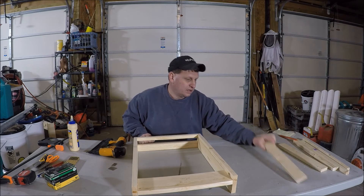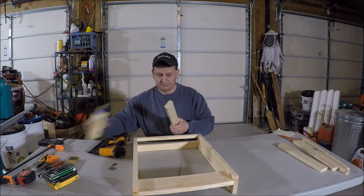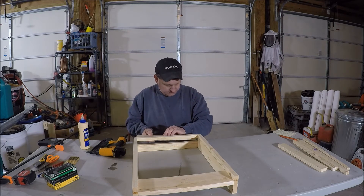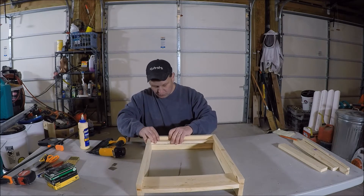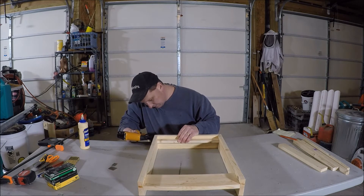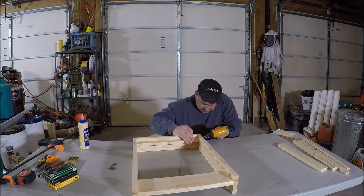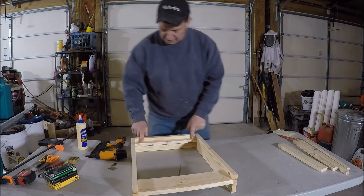Now I'm going to take the rear center board. This is going to fit underneath and below the line we drew. What this is, is actually the nailing flange - or stapling flange - for the screen. I'm going to hold it up, flush it to the back, hold it up, and eyeball in the line. Do the same thing on the other side - hold it all the way up to the top and nail it in.